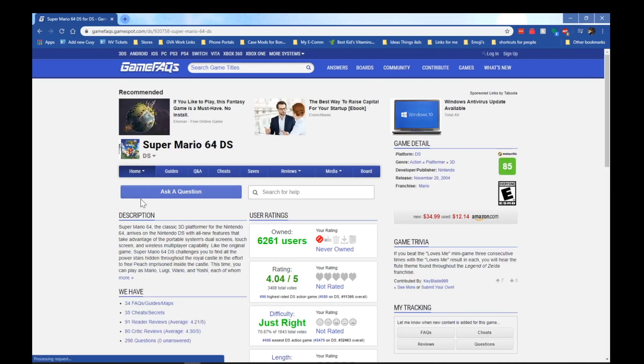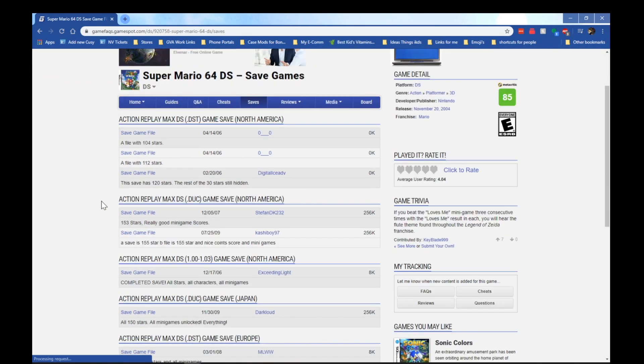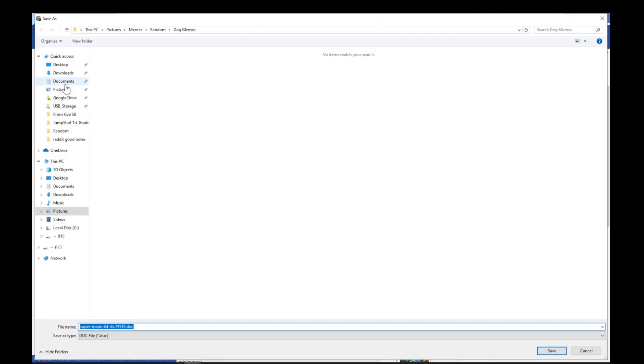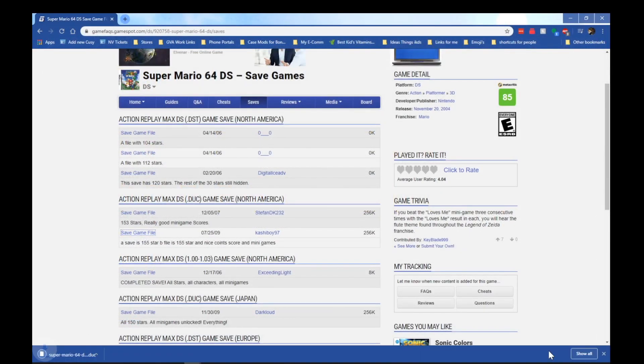Here you can see that I selected 64DS. If you see on the tabs, you'll see that there's one for saves. What I do recommend downloading, which would be the easiest to work with, would be the .duc files, which come from an Action Replay Max for the DS. In this section there are two options — there's one with 155 stars, which is the one I'm getting. I'm going to place it in my Downloads folder. It's only a couple of kilobytes, so it'll be extremely fast.